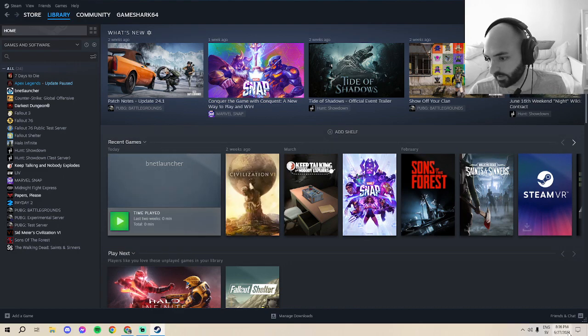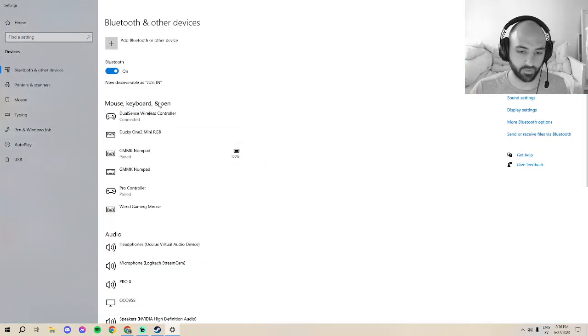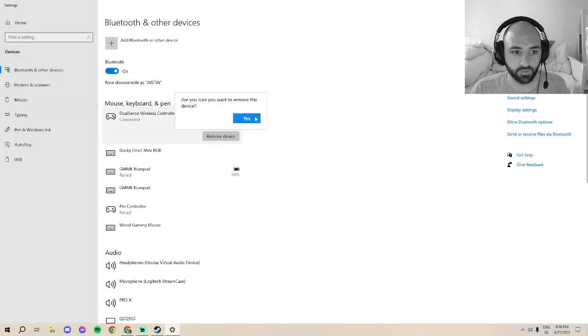Now you need to connect your controller. For the PS5 controller, you should plug it in first so the computer gets the necessary software. If you want to play wired, just launch Battle.net and play wired. But I like to sit on the sofa bed in my guest room and play on the TV above the monitor, so I'll show how to connect wirelessly. I'll remove the device now.